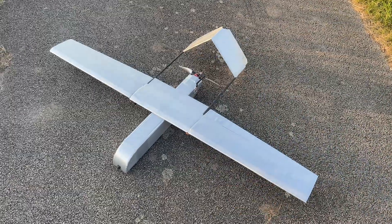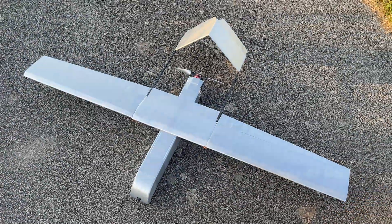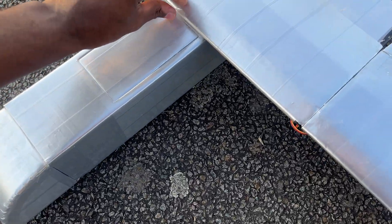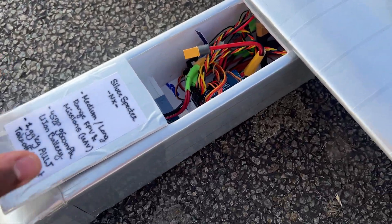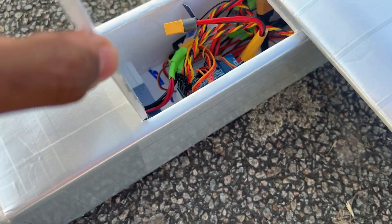Throwing in a couple of specs for your information about this aircraft. It's a home-built 1.7 meter wingspan autonomous UAV. It flies with a 4S2P 9600 milliamp hour lithium ion battery. It has the Maytec F405 Wing — the first version — with INAV F6.